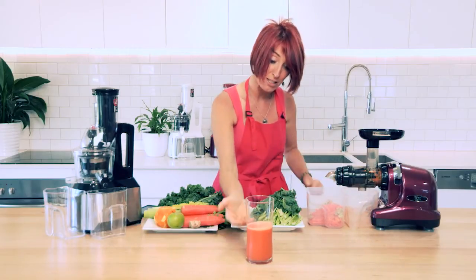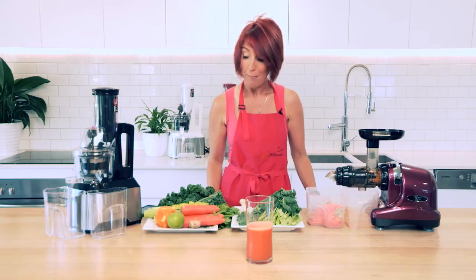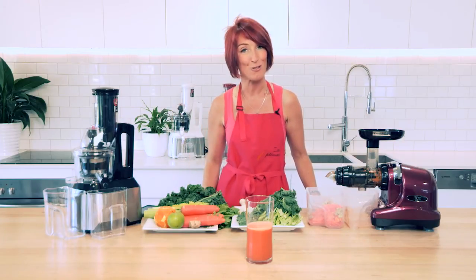If you have a look at the cup now, you can see that it's about half full and it doesn't have much foam on the top — ready to drink and absolutely delicious tasting I'm sure. But let's see what we get out of the Optimum 600 juicer.